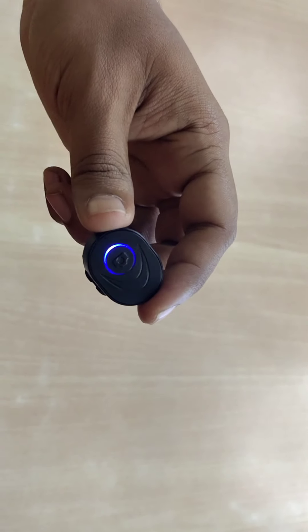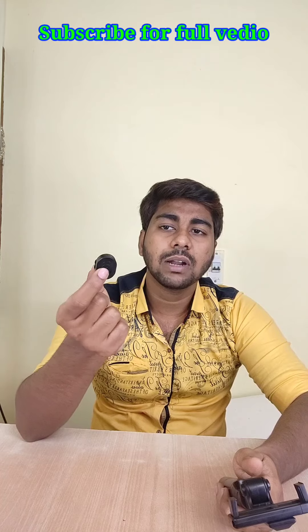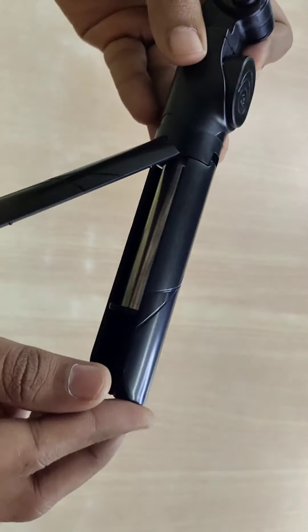This is a camera. We want you to use a remote camera to turn your camera. We can also do Bluetooth, just support our camera and phone camera to operate. We will operate in a tripod.